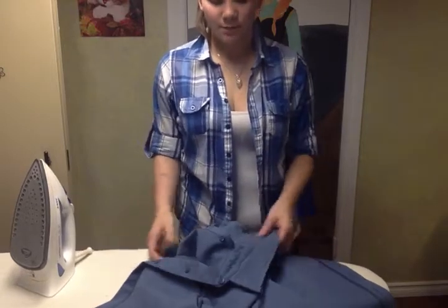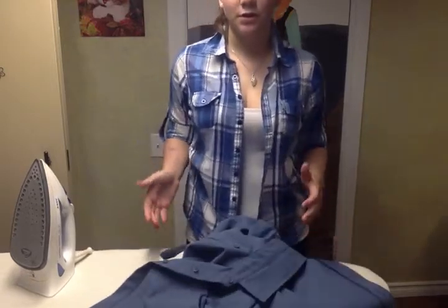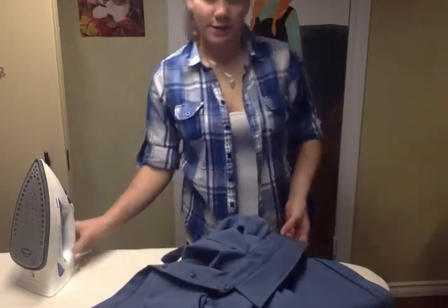Hello, today I will teach you how to roll up your sleeves for a blue shirt for cadets.